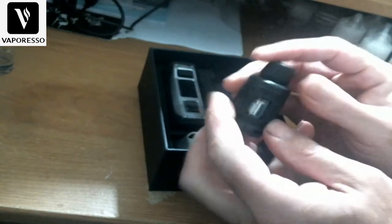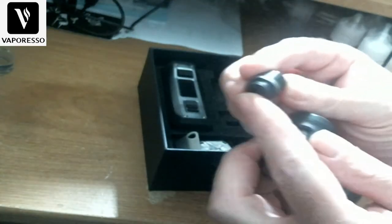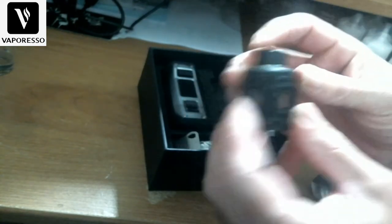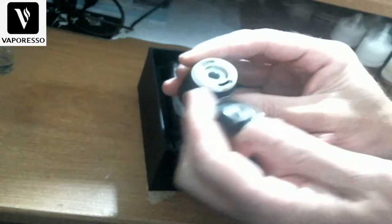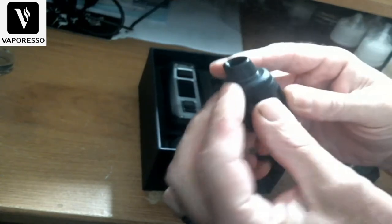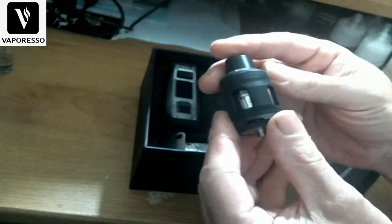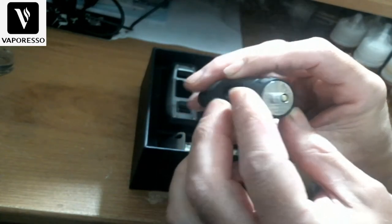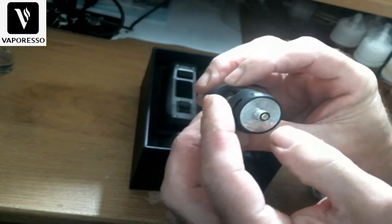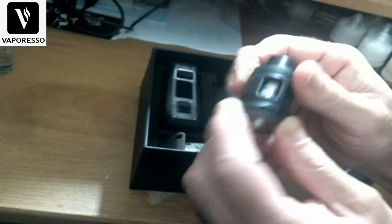Here's the tank. The drip tip cover comes off and you've got your standard 810 drip tip, which comes right off. A quarter turn and the cap comes right off, revealing two nice beefy fill ports. It has a rubberized coating to help protect the tank. It has the Vaporesso logo, and on the bottom it says 'Fores Tank 25,' made in China, serial number, and all that. Non-adjustable 510 pin — obviously don't use this on a hybrid. Bottom airflow with a stopper, nice and smooth, not crunchy.